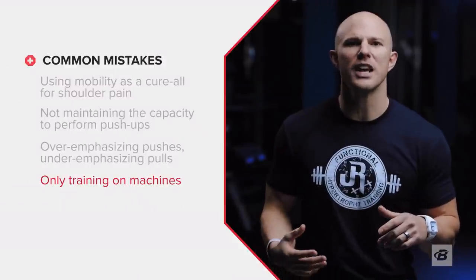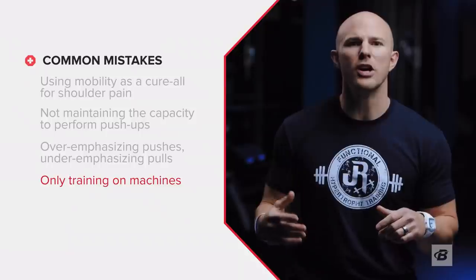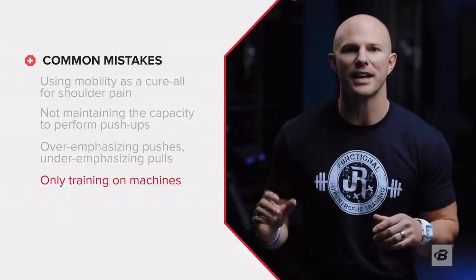Another common response to shoulder pain is only training on machines. Sure, machines can be helpful in cases of shoulder instability, but it's not a long-term answer. Building a strong, capable shoulder also demands working outside of machines with tools like free weights and bands.